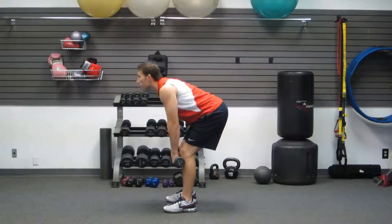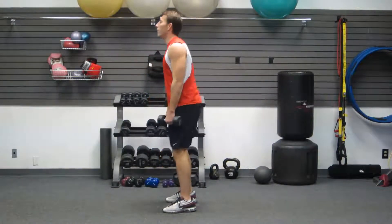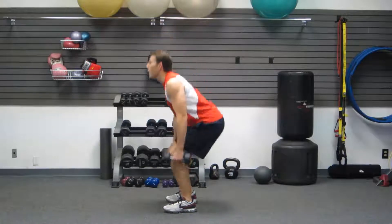RDL, butt back, little bend the knees, butt forward, and then a squat, butt back, bend your knees. Two.